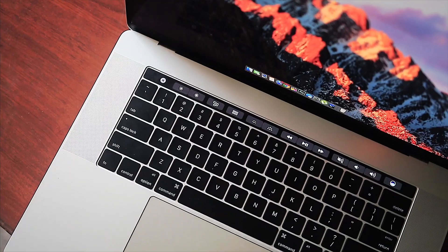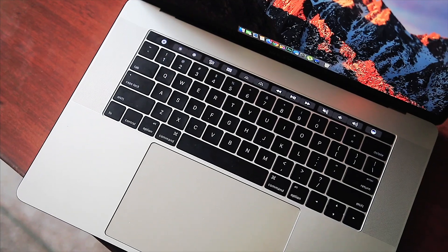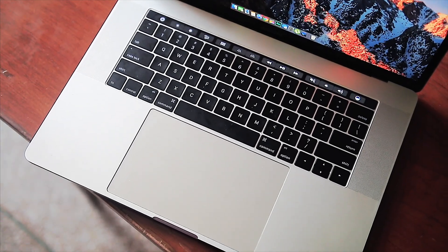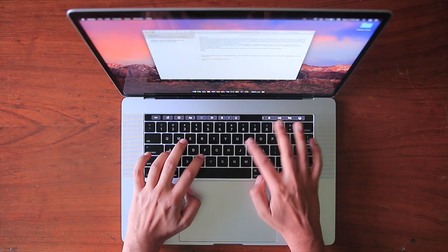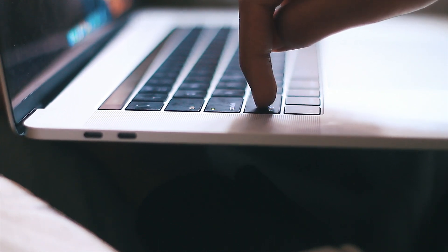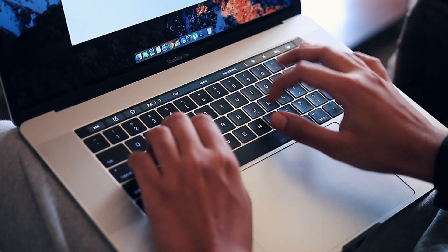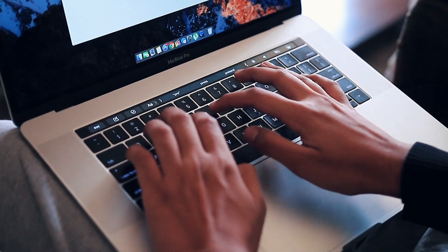The keyboard is one of the best new features of the machine. It has a completely different feel thanks to the second-generation butterfly mechanism. What you care about is how it responds to your fingers — and trust me, it's amazing. Just like the 12-inch MacBook, it has very low travel, so it feels weird initially. Sometimes you'll think you've pressed a key but the machine didn't register it, or vice versa. But eventually you get used to it, and there's just no going back. I'm absolutely fond of the keyboard — especially the sound.